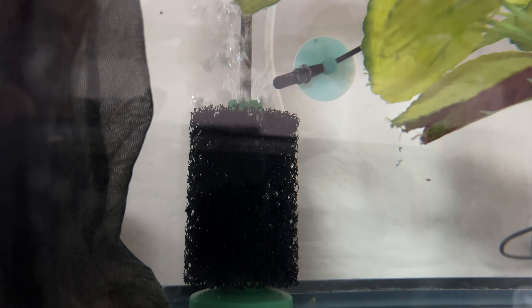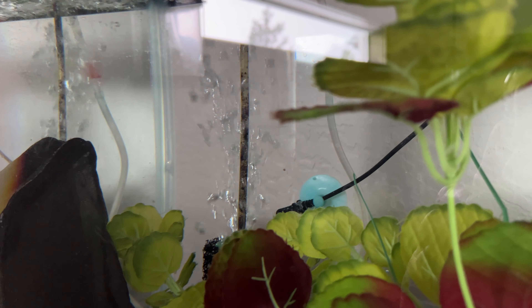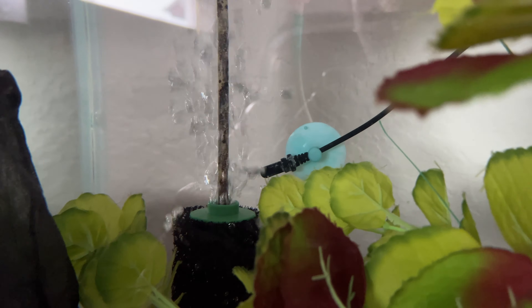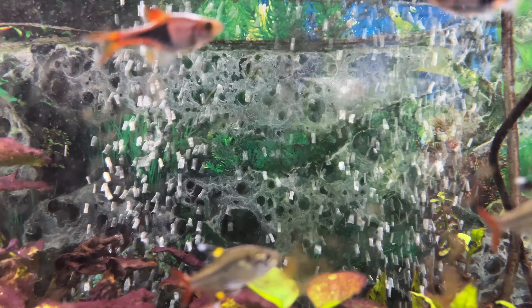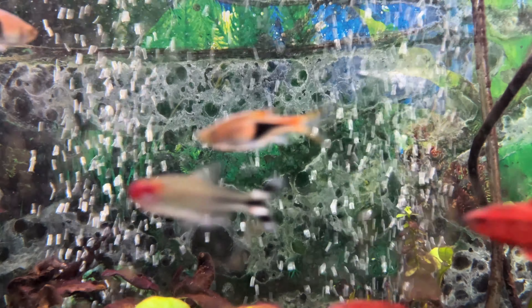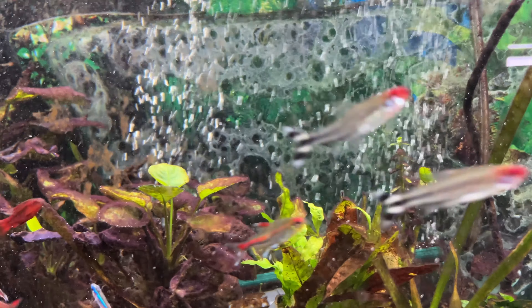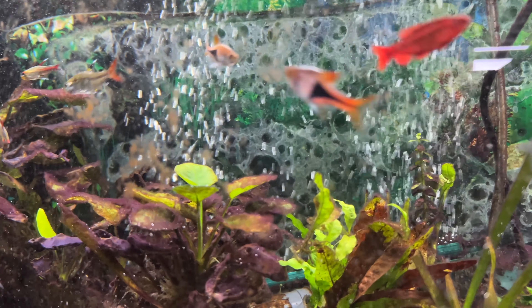There's another reason you can get micro bubbles that has nothing to do with your canister filter — that's if you have an air stone or a sponge filter placed too close to your filter intake. If your filter intake is within reach, it'll grab as many of those bubbles as it can and send them forward as micro bubbles spewing out of your output. Simple fix: move your air stone and sponge filters away from the intake.